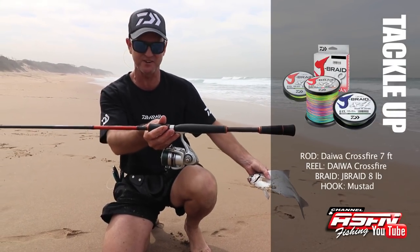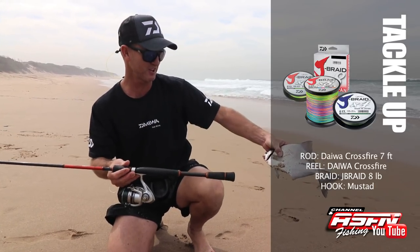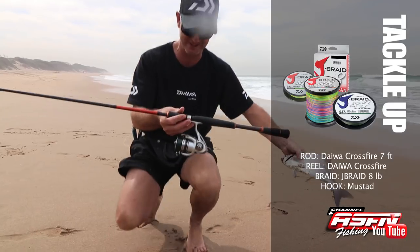Lovely little fish on light tackle. I've got a little Crossfire seven foot rod, a little Crossfire reel, eight pound braid. And that's what we're targeting — these lovely little fish. And they can pull, I'll show you now.